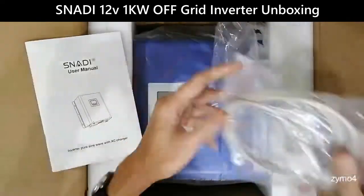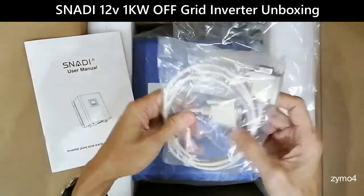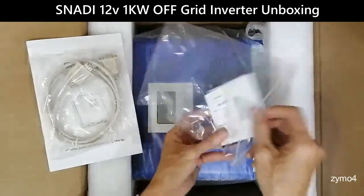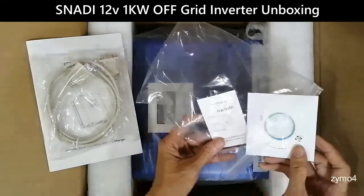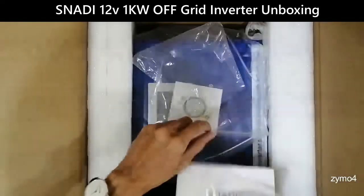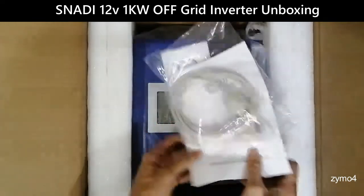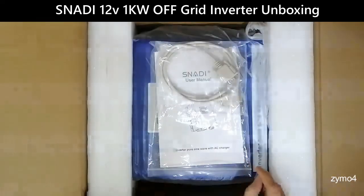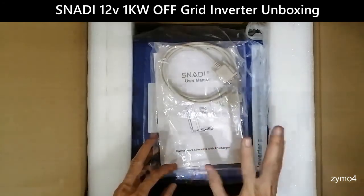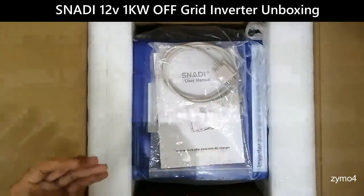We have a DB9, or 9-pin serial cable, and the application software that comes with it. This is version 2009.8, so it's a new release. It now has LVD and HVD which you can configure to whatever specific voltage you want.